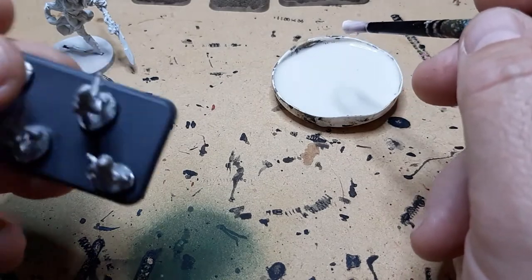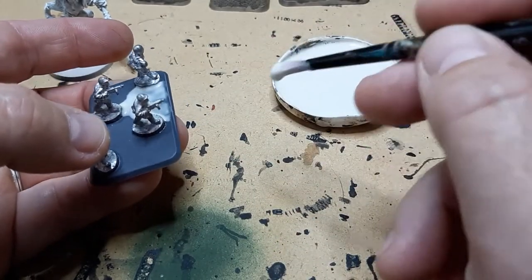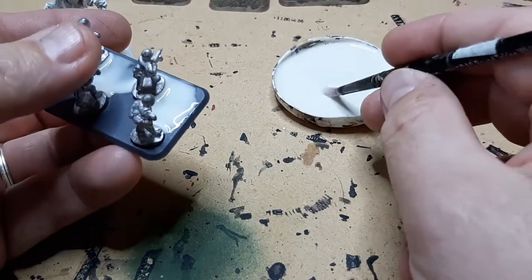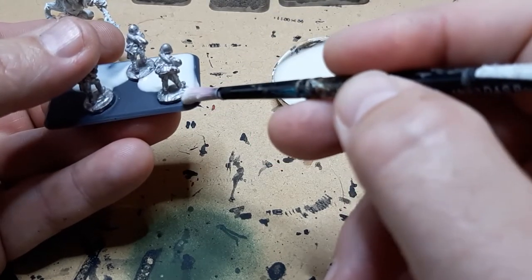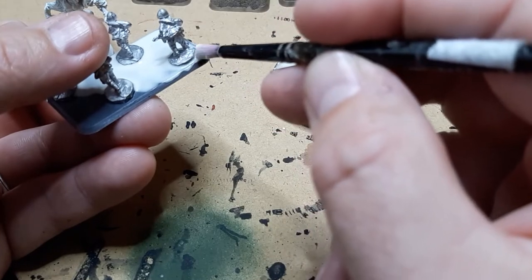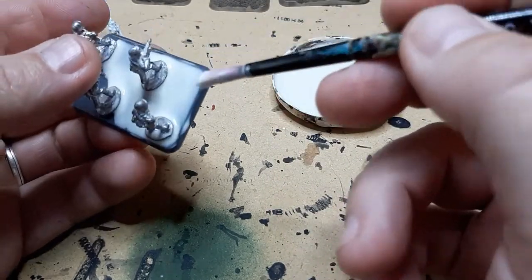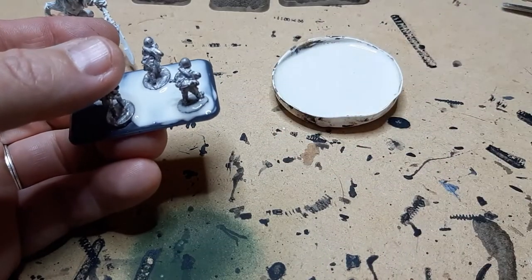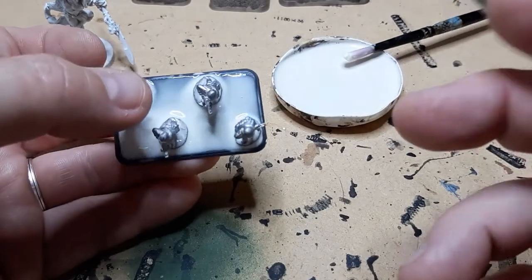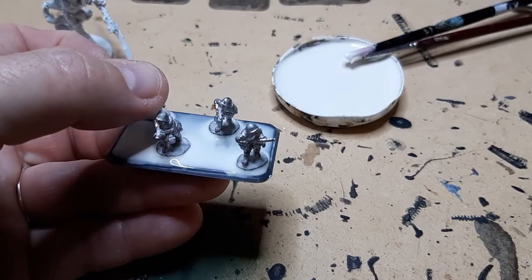So I'll attempt to demonstrate firstly on a Soviet infantry stand. I cover most of the base, right up to the edges of the metal bases. If you've got the newer indented infantry bases, it's probably going to be a little bit easier, but this technique still works just the same. After I've got around most of the bases, I just gently try and get up to the feet and in between the infantrymen's legs. Just finish off with a dab of glue between their feet.